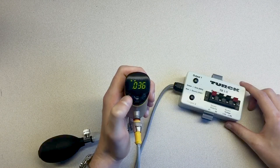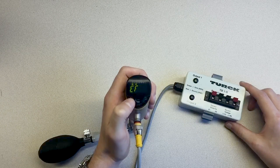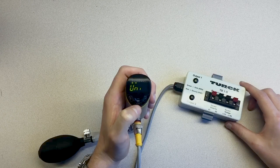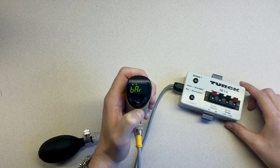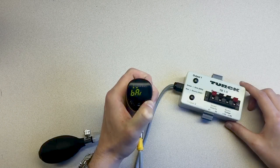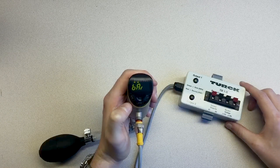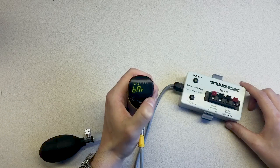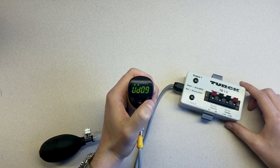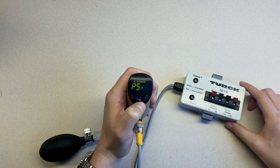With the PS Plus unlocked, let's first set the desired pressure units to PSI. You can do this by navigating the menu with the Mode and Set capacitive touchpads. Once you get to the units menu, press Enter and hold the Set touchpad for 3 seconds until the screen stops blinking. You can then use the Mode and Set touchpads to navigate the various pressure units until you get to PSI. Press Enter to set the units.